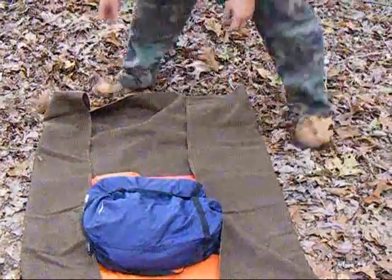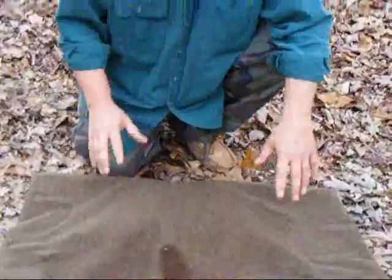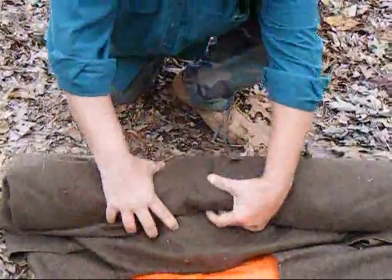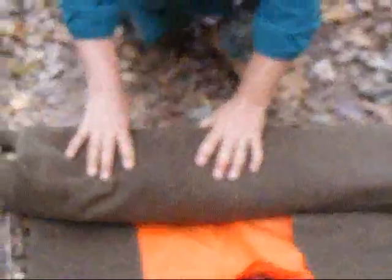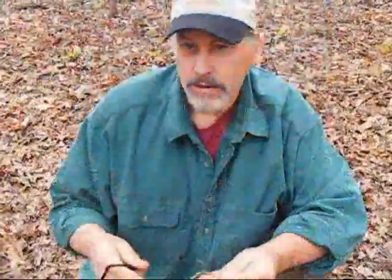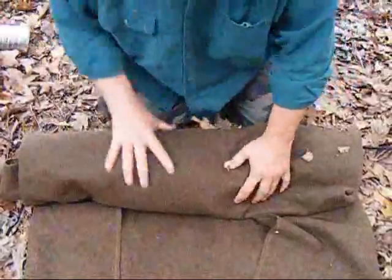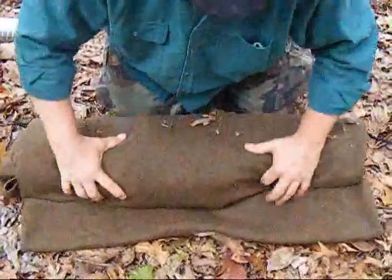The next thing I do is bring this end up and over the entire thing, so I've enveloped all of my gear inside my bedroll, inside my blanket. Then I just start to roll, keeping it as clean as possible. Once I get near the end, I take my braided cordage — I untie my closure knot and lay the long end out to one side and the short end to the other. Then I keep rolling up the bedroll, and when I get to the end, I fold this flap over and roll it down in there.